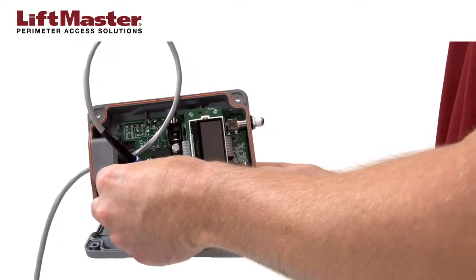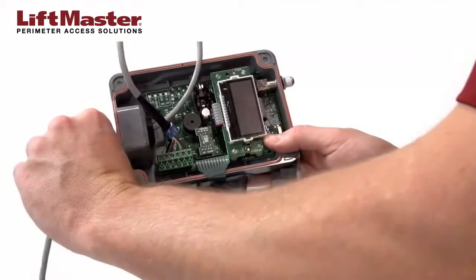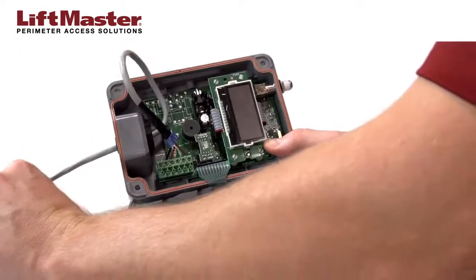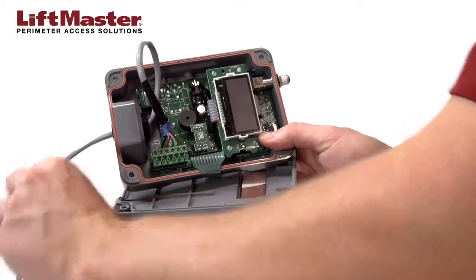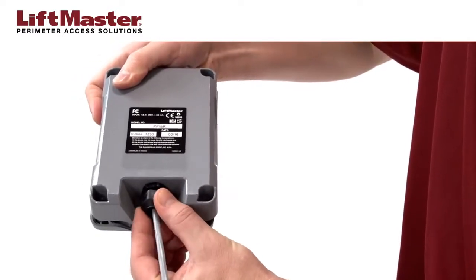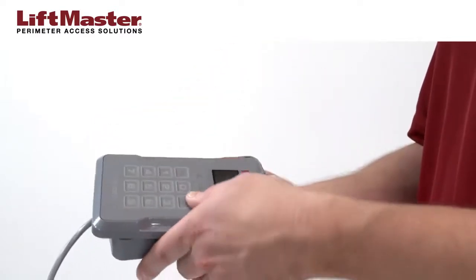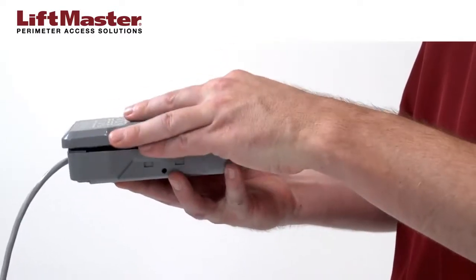Plug the connector block back onto the PPWR board. Pull the excess slack in the cable, leaving a small service loop inside the PPWR. Tighten the cable strain relief, then tug on the cable to ensure the seal is tight. Make sure the cover seal is properly positioned, then close the PPWR and tighten the screws.